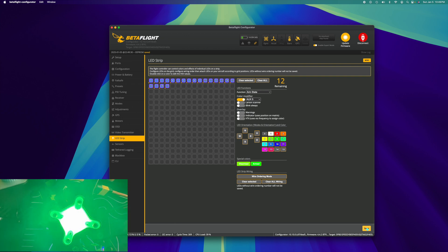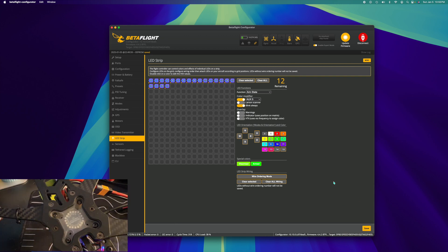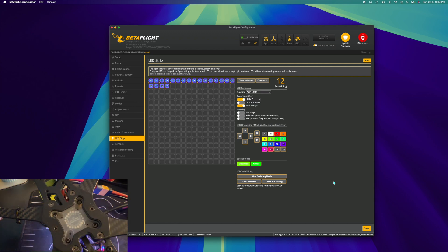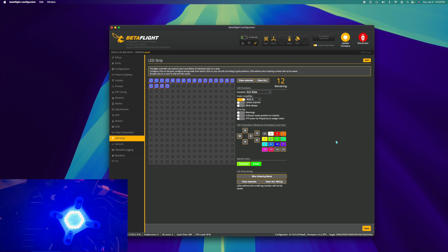Actually, I may like the Larson scanner disabled better. Or we can change it to blink always — hit save and it's a pulsing flash. If you want to do drones-over-New-Jersey style stuff, you can choose blink always, but that's not what I'm going to do. I think I may actually leave it on the permanent LED, because in the sky I think it's going to be easier to see. Then hit save.